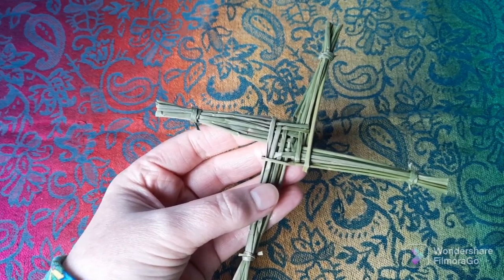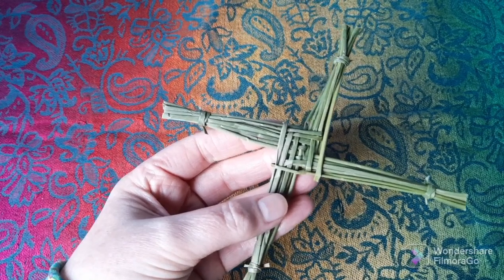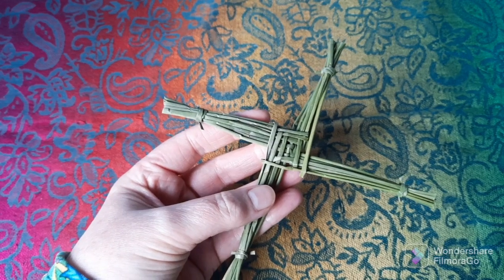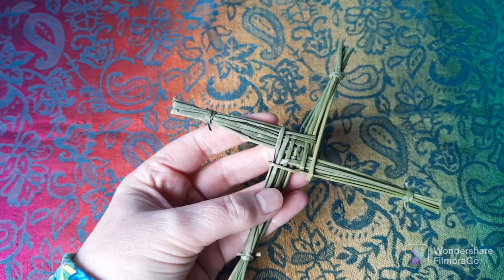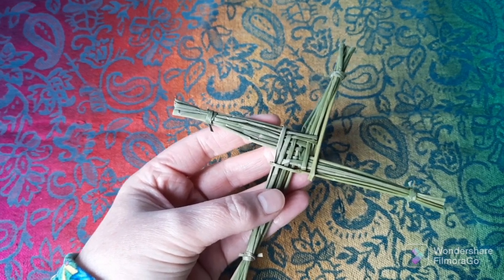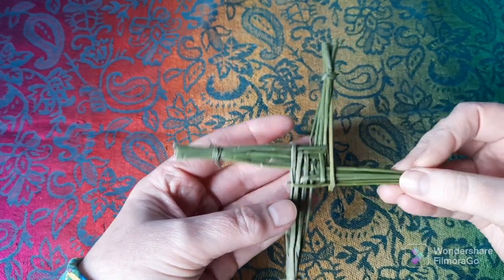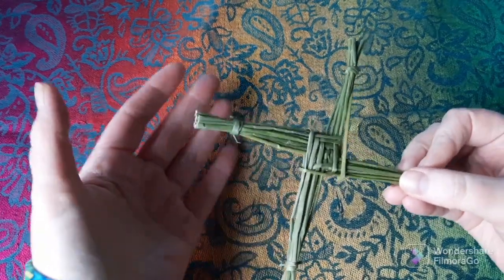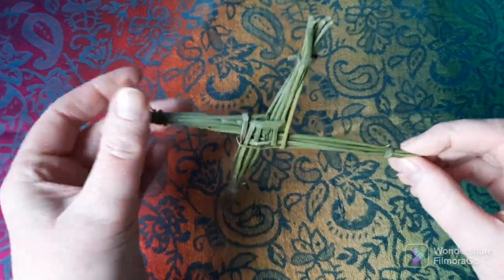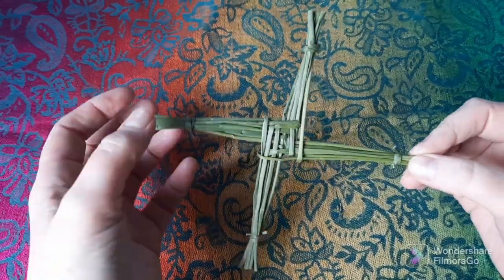I can't fully separate Brigid the goddess and Brigid the saint into two separate people in my head. I know that's not how other people necessarily view Brigid, and there'll definitely be people out there who work only with the pagan aspect of Brigid. But the Catholic saint's mythology and stories are so fascinating and inspiring, and I knew her first before I knew of the goddess — so for me, they're hand in hand. One of the things I do is on the 1st of February each year, I gather rushes and make three and four-legged crosses.